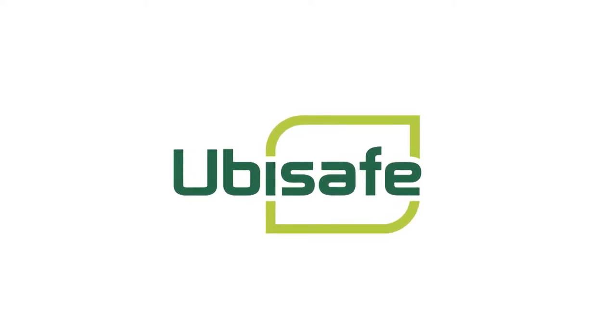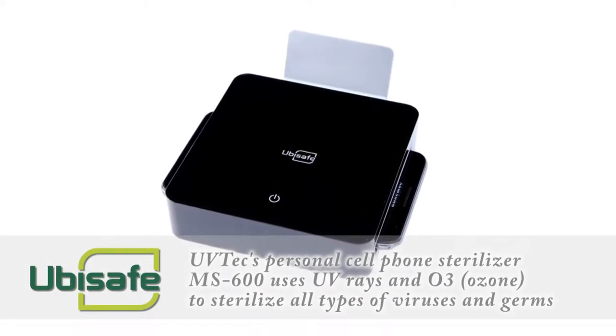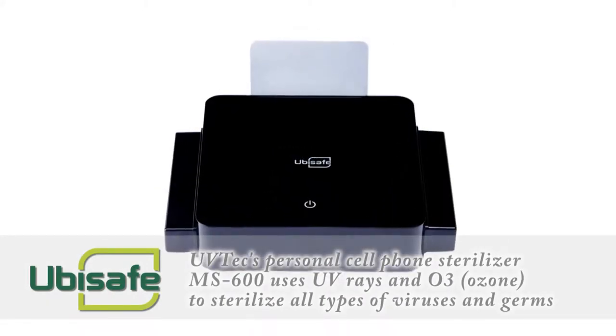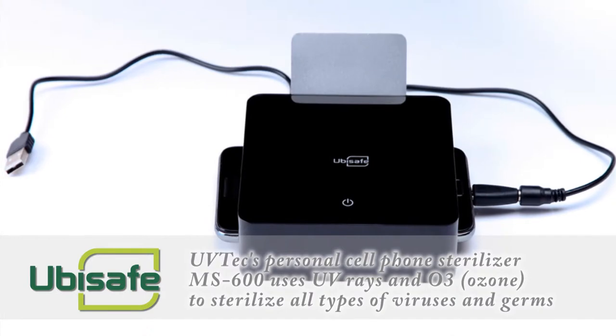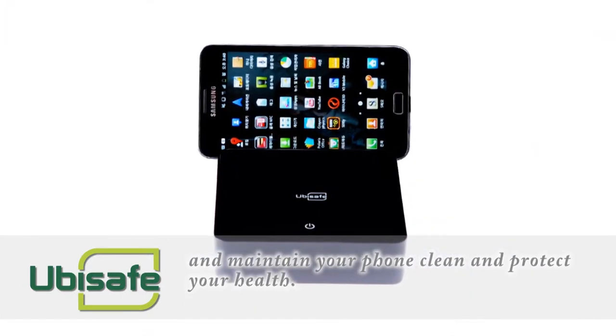UV-TEC's Personal Cell Phone Sterilizer, MS600, uses UV rays and ozone to sterilize all types of viruses and germs, and maintain your phone clean and protect your health.